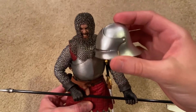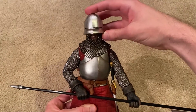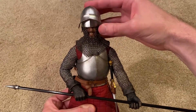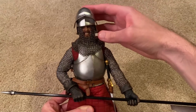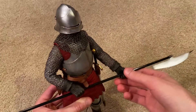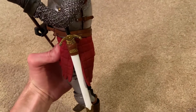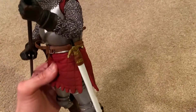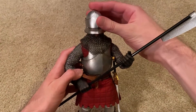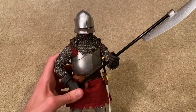This is a sallet helmet — really beautiful, and it fits very snugly onto his head. You can see his teeth are exposed, and if I lift the visor, there you can see his eyes. That looks really cool. I've also got his sword equipped on the side in its sheath, which looks nice.